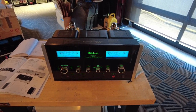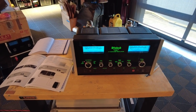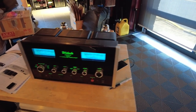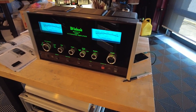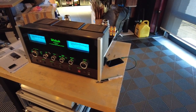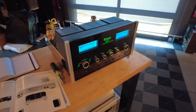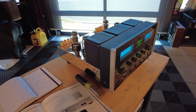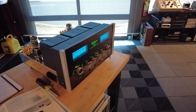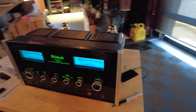Hey channel, Fernando from Skyfi Audio. Today I've got a pretty neat piece of equipment from McIntosh from the late 90s, early 2000s. It's an MA2275. It is an integrated tube amplifier that was made in very low production numbers and a bit of a unique, rare bird in the world of McIntosh. So I thought I'd spend a few minutes going over it, some of the features and what makes this somewhat special.